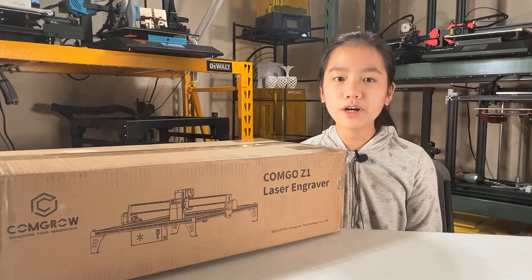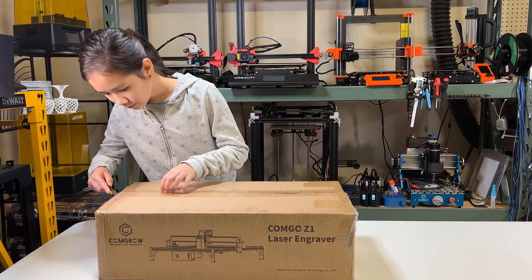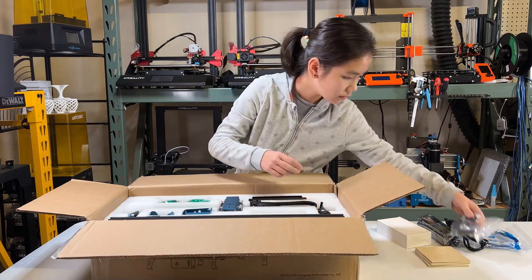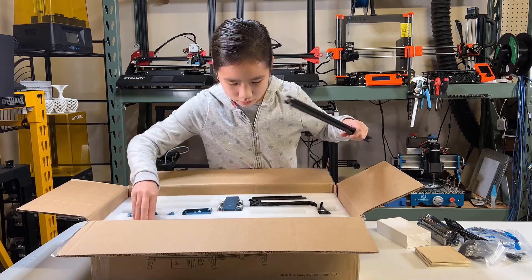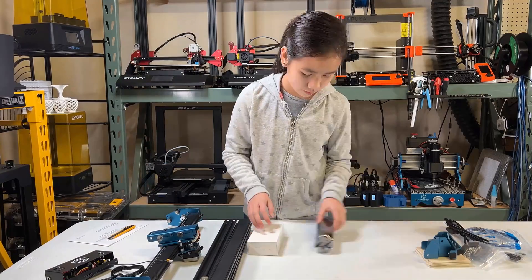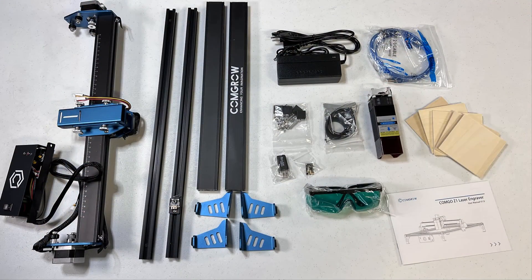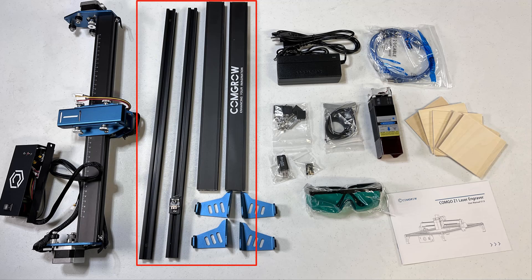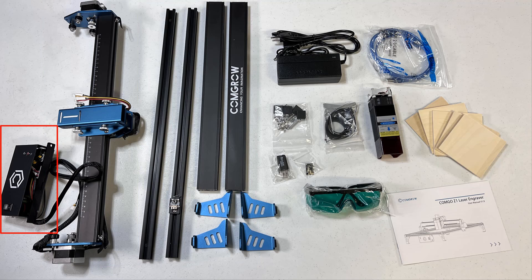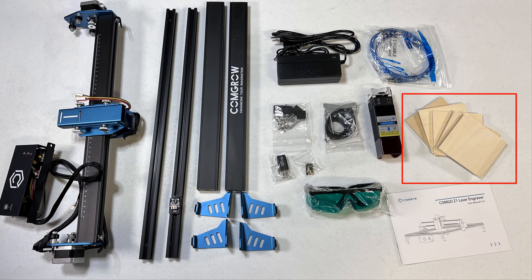Let's open up the box and see what's inside. The structure of this machine is quite simple. We have four aluminum extrusions to form the main body, the gantry, the electronic enclosure, four legs, the power supply, the laser module, screws, belts, the safety goggles, and some sample plywood boards.